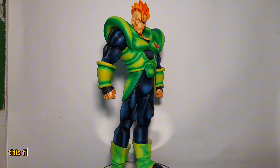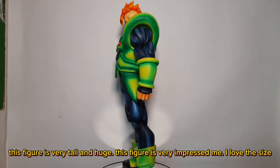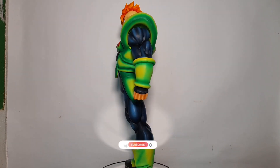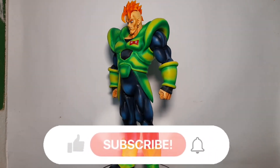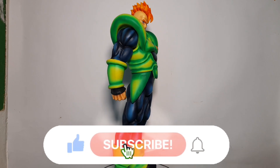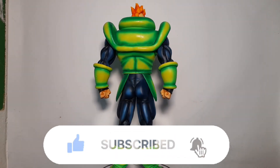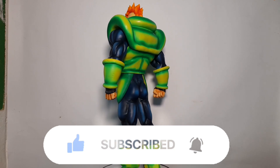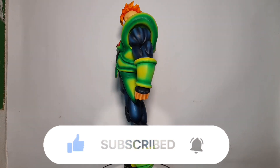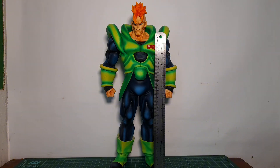This figure is very tall and huge — it really impressed me, I love the size. Before we go deeper into this figure, don't forget to subscribe, like, and comment. This figure stands about 38 centimeters.